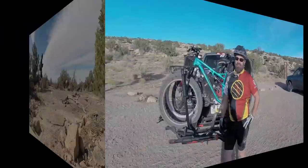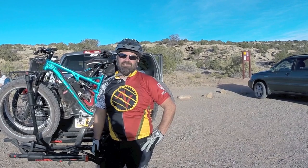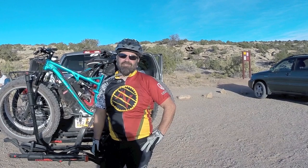Thanks for watching. If you want more details and a full review, go to fatbikebrigade.wordpress.com. Thanks for watching, and we want to thank Mad Dog Cycles in Orem for giving us the Bucksaw to test out. See you next time.